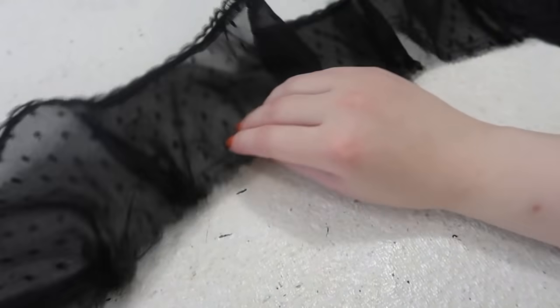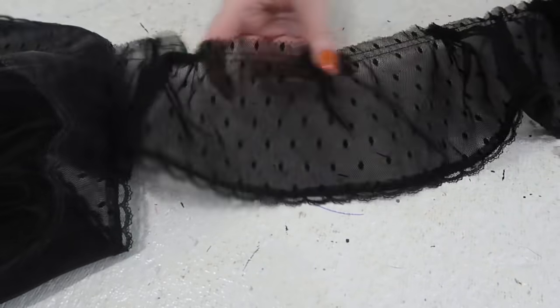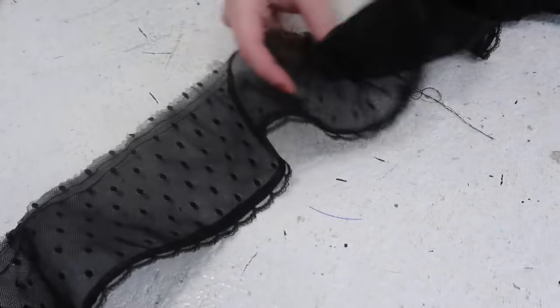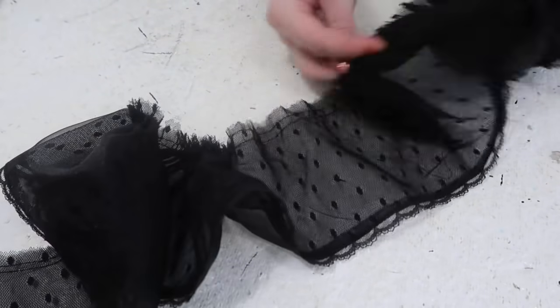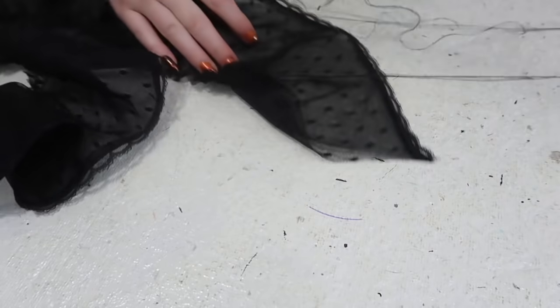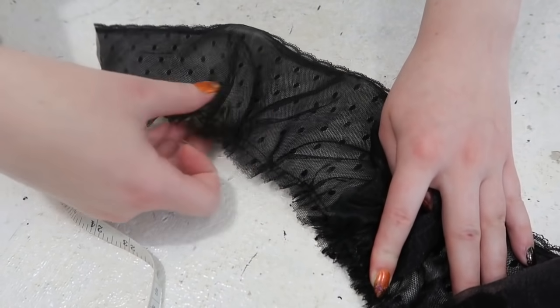The key to this method is being really gentle. If you tug too hard, you can break the threads and it will all unravel, which really, really sucks. It also only works with thin fabrics like organza, netting, chiffon, silk chiffon, or a single layer of quilting cotton. Anything else puts too much tension on the thread and snaps it right away — or at least, that has been my experience. Once it is gathered to the right length, the end of the top thread can be tied to the end of the bottom thread and the excess can be clipped away.